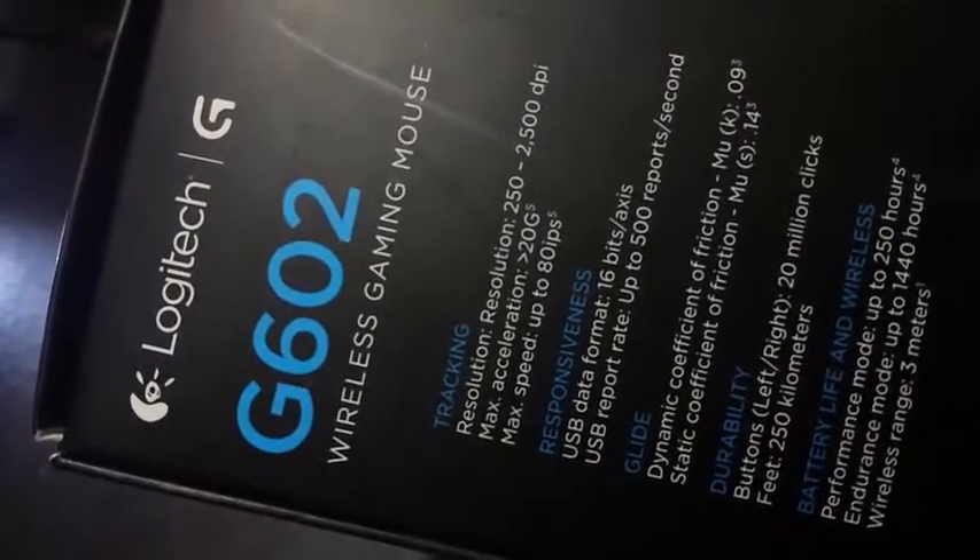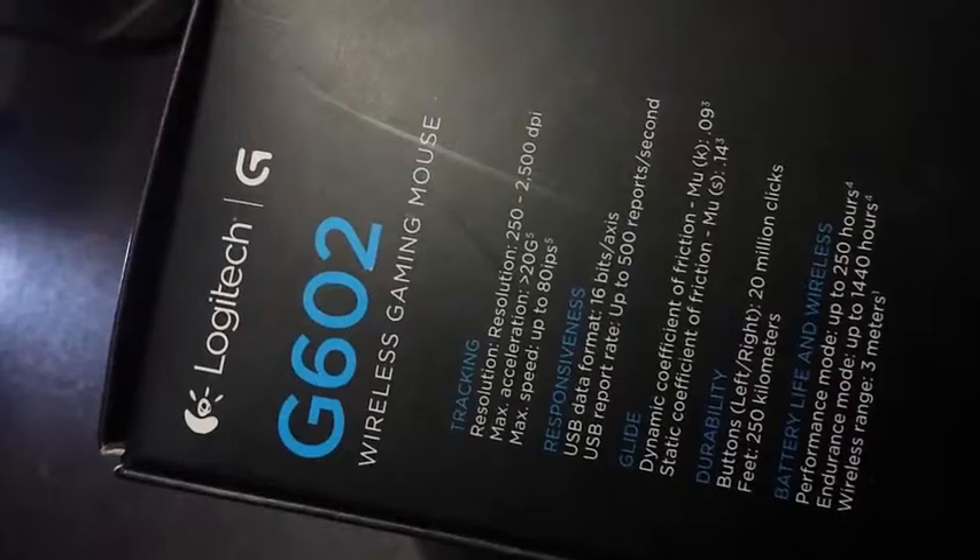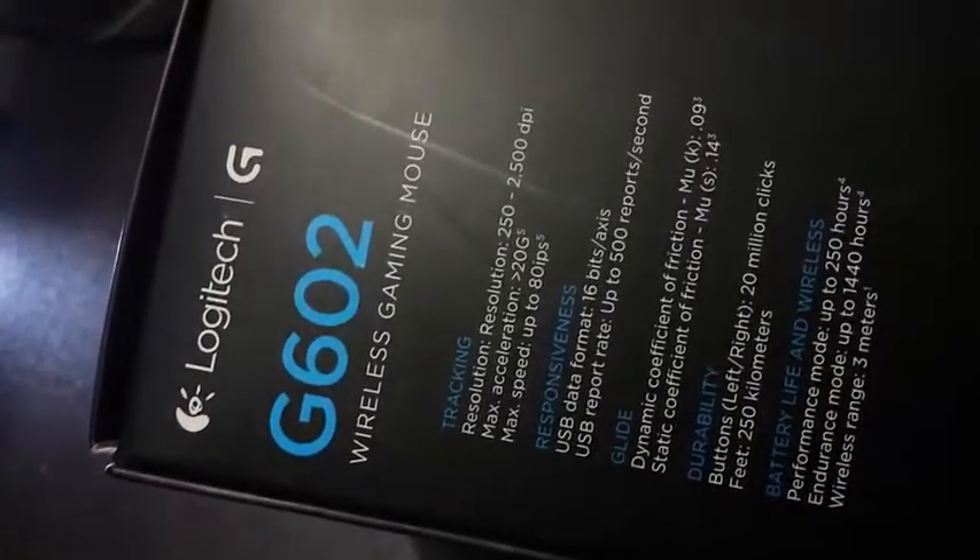It comes with 2500 DPI — DPI stands for dots per inch. If you want to know more about what DPI is, go to the link in the description.